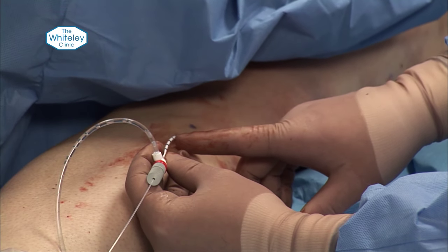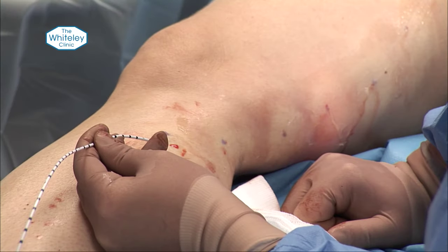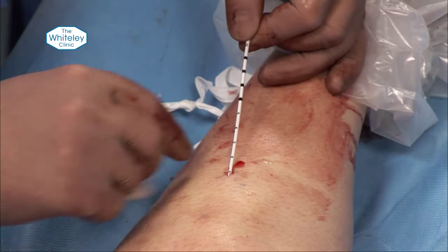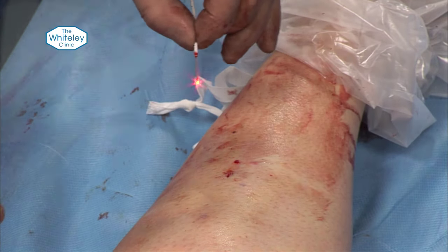So that's 50, 49, 48, 47 — it's 47cm within the patient. And again we're stopping one centimetre short because we know we only got into the vein at the end of the cannula.